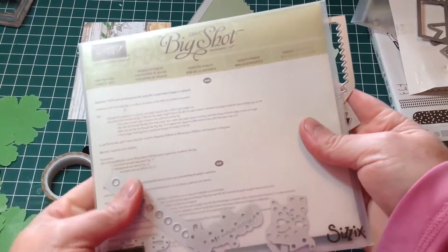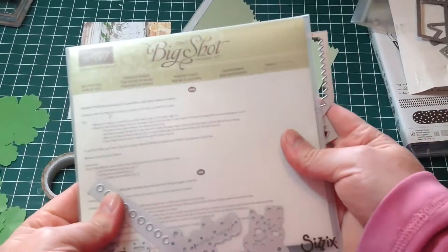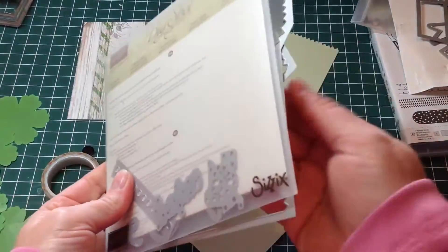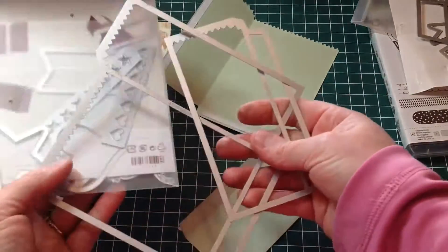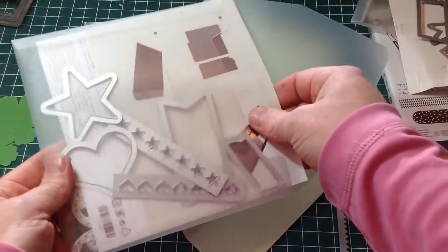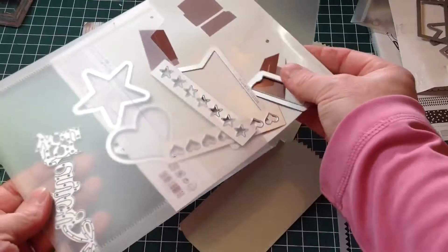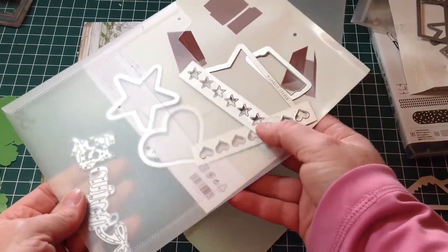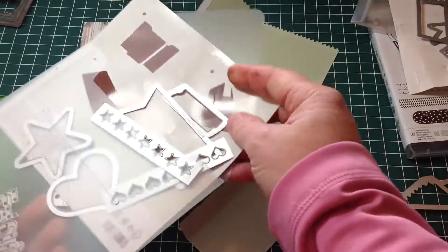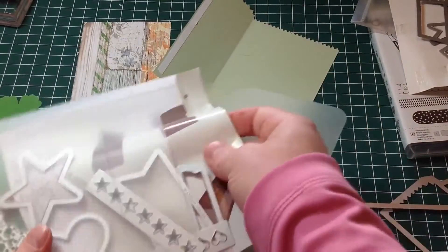Hi viewers and welcome to Stamping and Crafting with Ali. Today I'm going to be using the Big Shot Mini Treat Bag Thinlits dies. In this bag you get the dies to make the actual mini treat bag and you get a few other little options too — there's lots of tags, bits and pieces, some words, a ribbon. So it comes jam packed full of stuff.